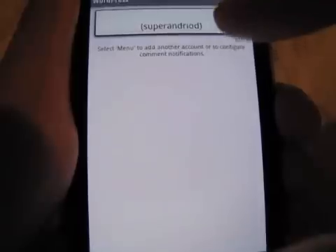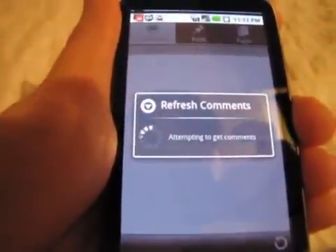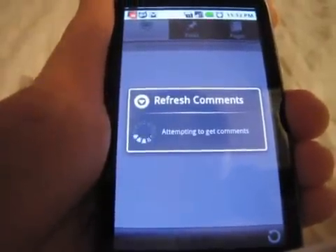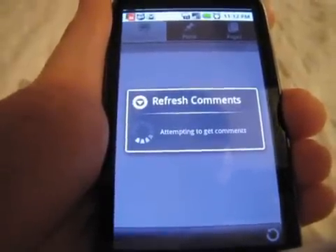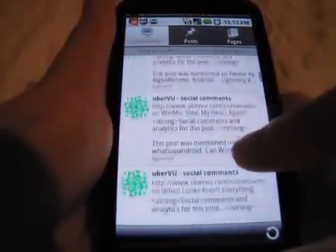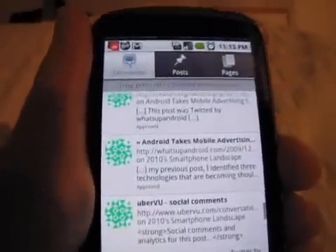It says 'attempting to configure account' — yay! So it shows up. My username is 'superandroid,' except I spelled android wrong the first time — I spelled it R-I-O-D instead of D-R-O-I-D. Whatever. There's my first account, and if you click on it it apparently refreshes your comments, attempting to get comments. Not that I have many comments on whatsupandroid.com, but feel free to visit and comment! And there you see my comments — no spam comments, I actually removed them.